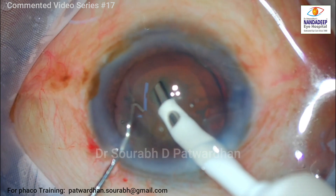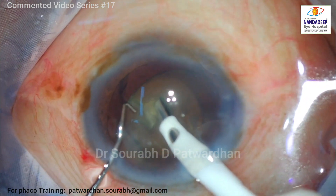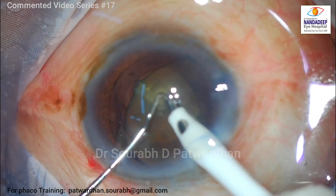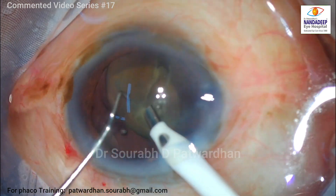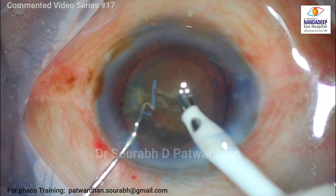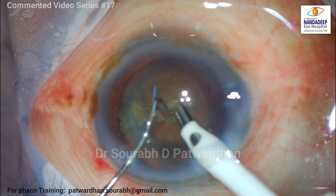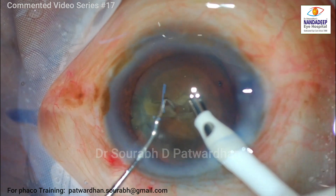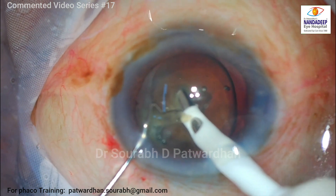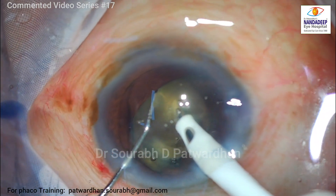You can see the nucleus is very mobile. I am trying to chop but the hold is obviously not that good, so that is not a good maneuver to attempt when the hold is not there. After talking with the technician, from my experience so far I decided to increase the vacuum a little bit and also increase the power. The phaco power was shifted to Hyperburst mode. I will show you the settings now.